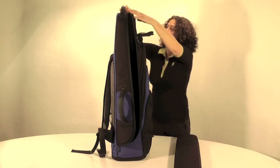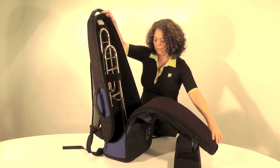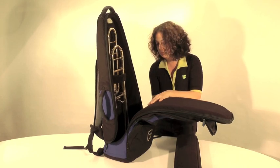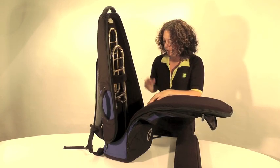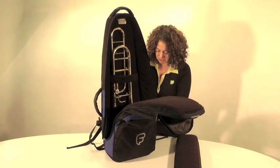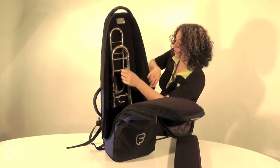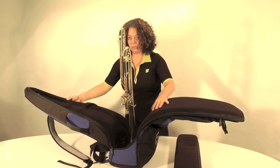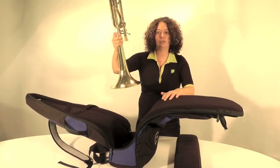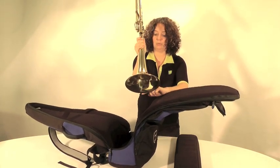This allows the bag to open fully. The reason for this is that a trombone bell is very, very delicate. If you're pushing and pulling the instrument in and out of a bag that won't open fully, you're going to damage the bell. So I've actually designed the bag so you can open it fully and just easily lift the trombone out — there's no wear and tear on the delicate rim of the instrument.